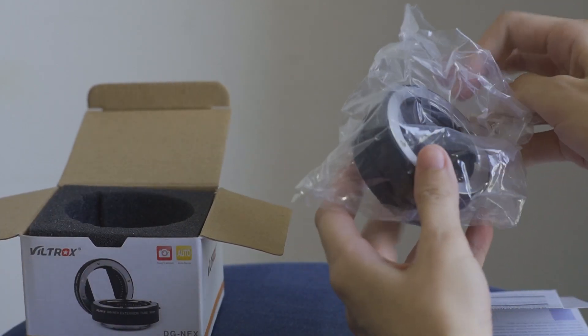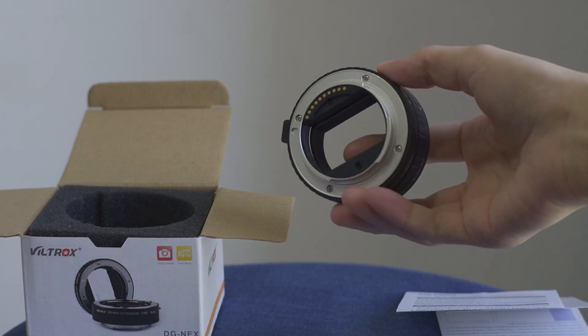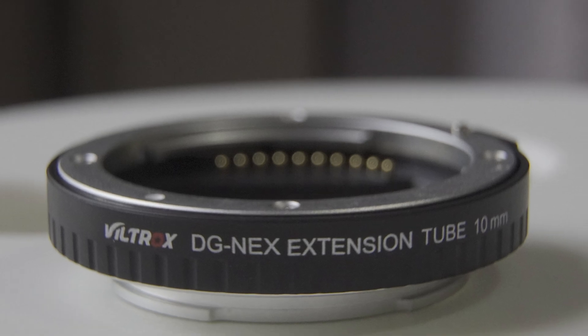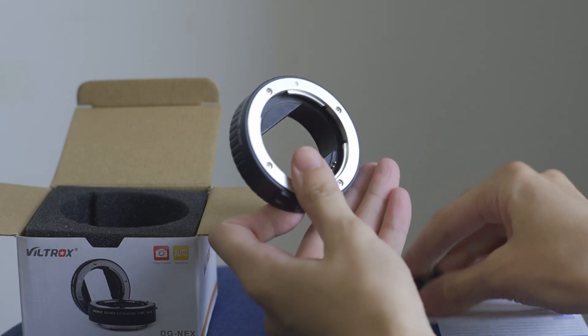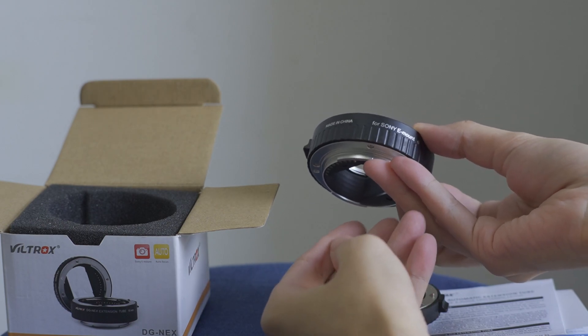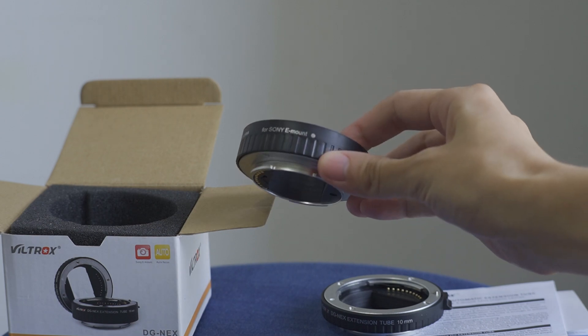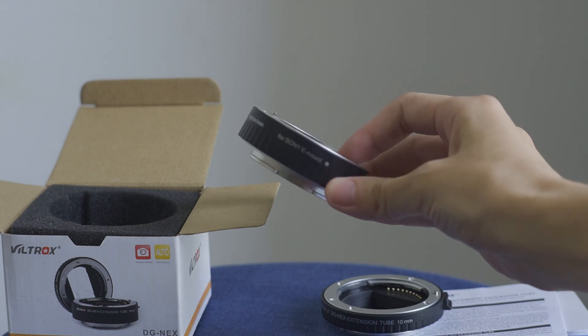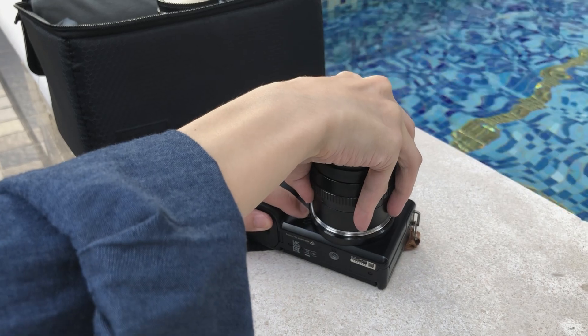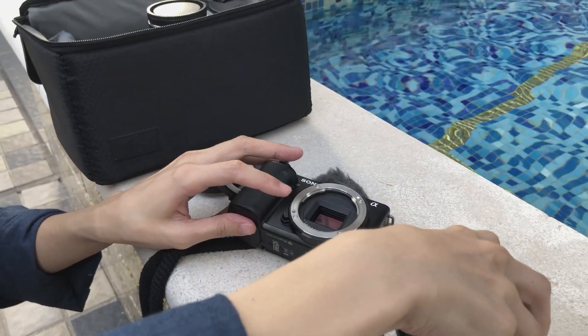Here I have two extension tubes — this one is 10 millimeters and the other one is 16 millimeters. You can use them separately or together, so according to how close you want the object to be, you can decide to use 10, 16, or 26 millimeters. The longer it is, the closer it can get.